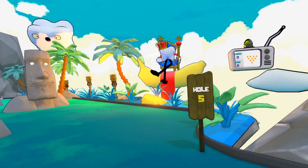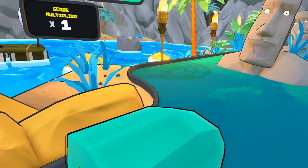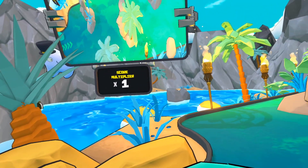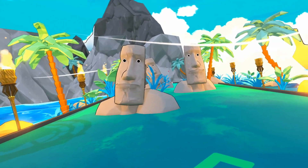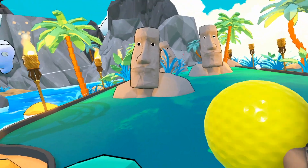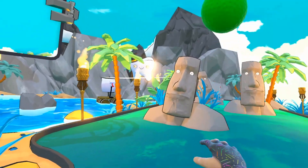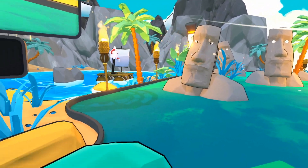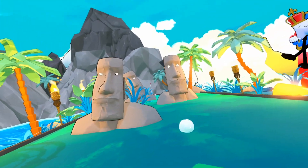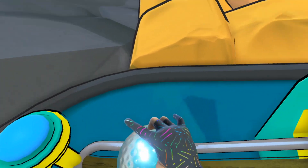Hole five — par is eight. A lot of these little totem guys are standing in the way. I think if you hit those, you'll get a score multiplier. It is tricky to get into that space. If you hit these guys, hit them in the face — multiplier! Let's see if we can get our multiplier up. I'm at multiplier four now, which is a pretty good score.